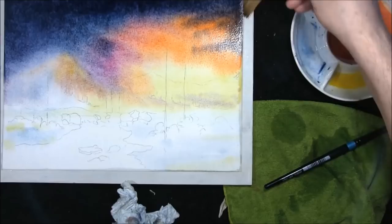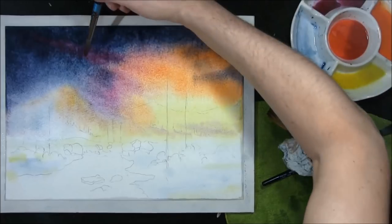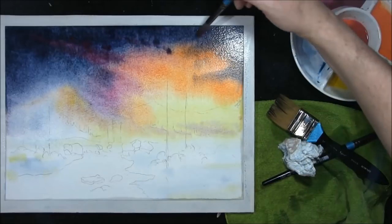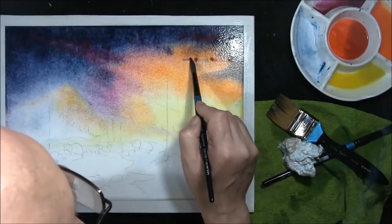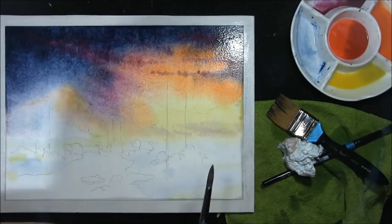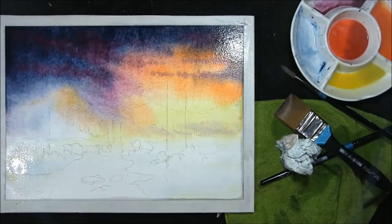This will help to minimise any run-backs or cauliflowers forming. Just before I let it go — I nearly forgot — I'm just adding a bit more straight magenta into the sky, just dropping it in very gently. We're going to leave that to dry.